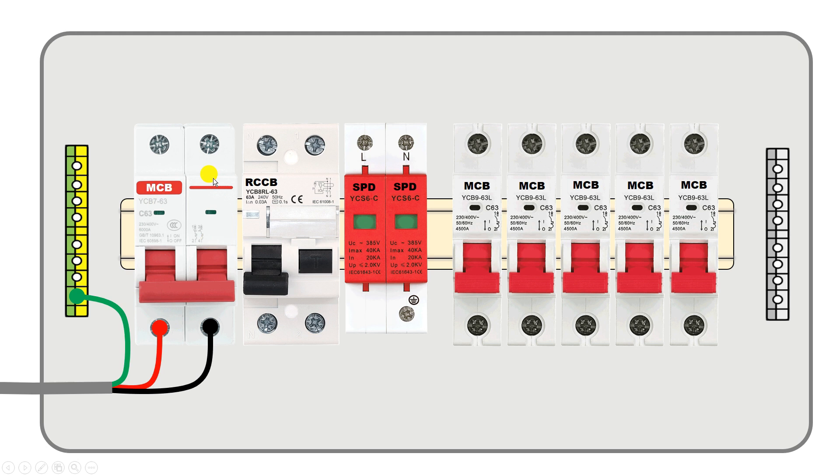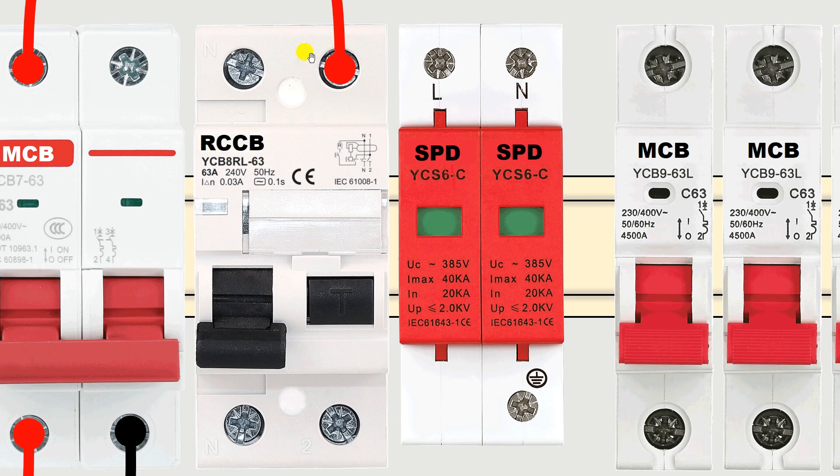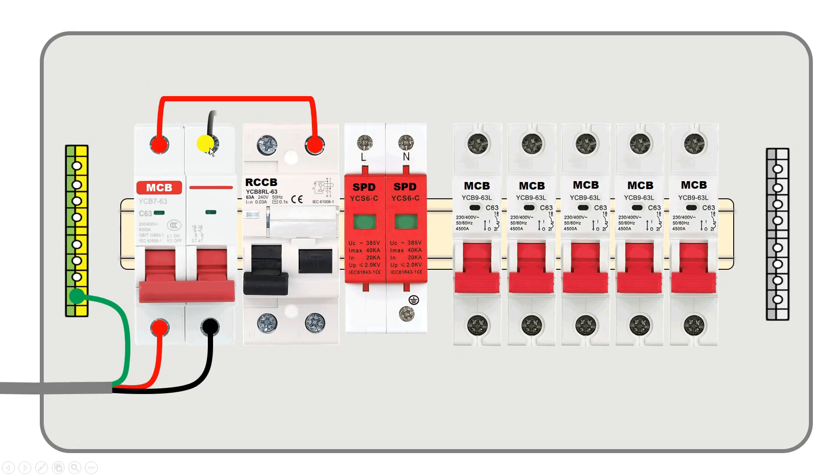At the output terminal of this MCB I will get phase supply. From this terminal I am connecting a wire to provide phase supply to the RCCB. Be careful when providing phase supply to RCCB — above the RCCB, 1 and N are written. Where 1 is written, connect phase supply there, and where N is written, connect neutral power supply there.